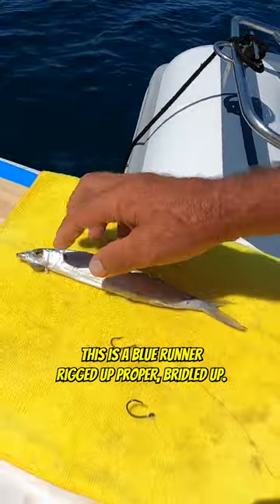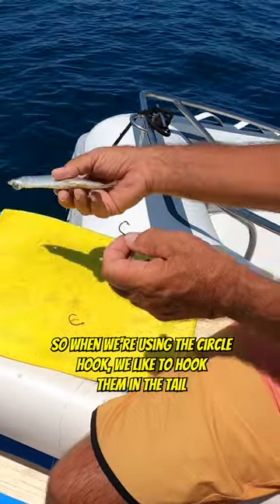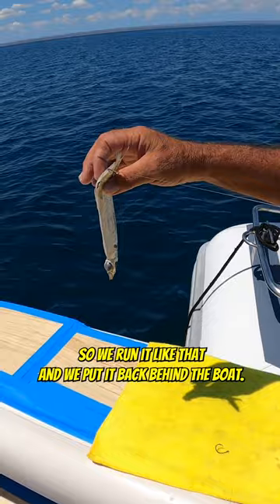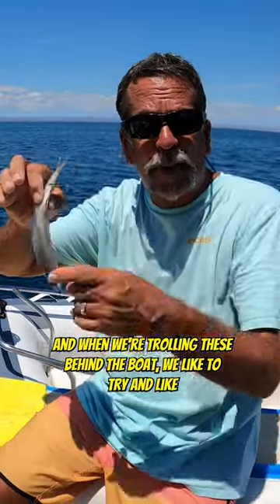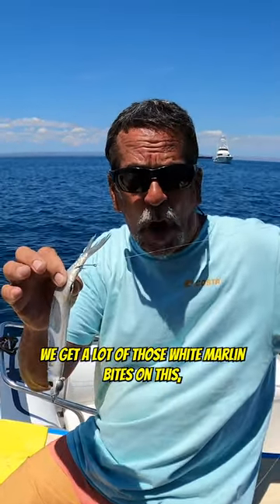This is a blue runner rigged up proper, bridled up. When we're using the circle hook, we like to hook them in the tail because most of our bites are coming out of the tail. We run it like that, put it back behind the boat, and troll them at about 15 to 18 knots. We get a lot of white marlin bites on this.